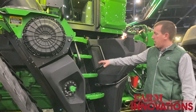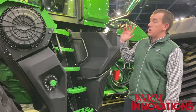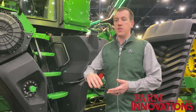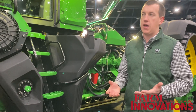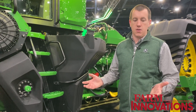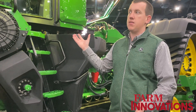Moving back, we have a new stair design with a flatter angle to make it easier to get up into the cab, which is also brand new — the new Command View 4 cab. It has more visibility to the right-hand side, more floor space, and a new cab suspension system, giving the best ride quality of any nine series cab we've ever made. It's packed full of new technology: Starfire 7500 on top, as well as a G5 Plus display, G5 Advanced license capable.